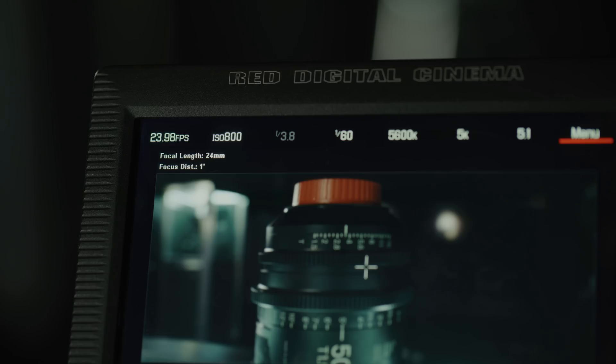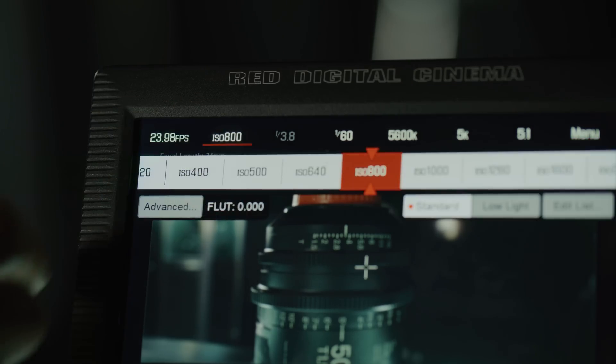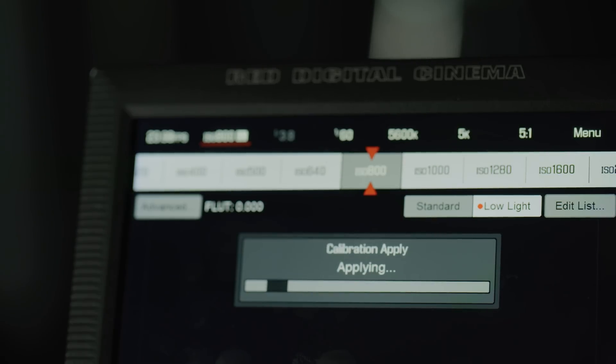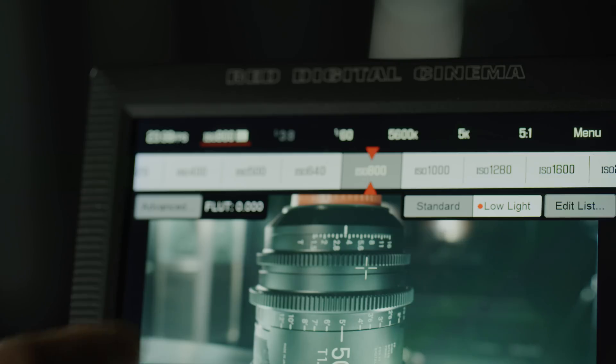The Gemini sensor is RED's highest sensitivity sensor to date. With dual sensitivity modes, it feels like you're getting two cameras in one. Switching between the sensitivity modes is very simple. By default, the camera will boot into standard mode. If you feel the need to switch into low-light, simply tap on ISO and select low-light.